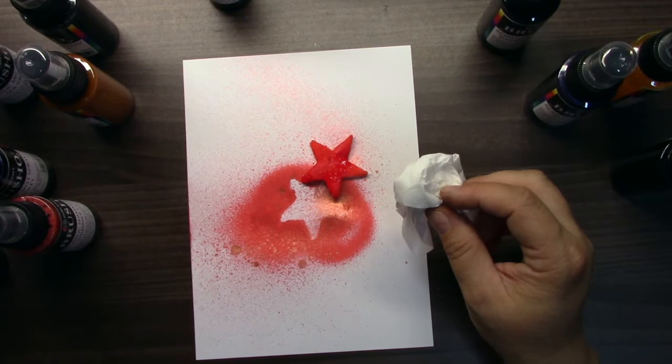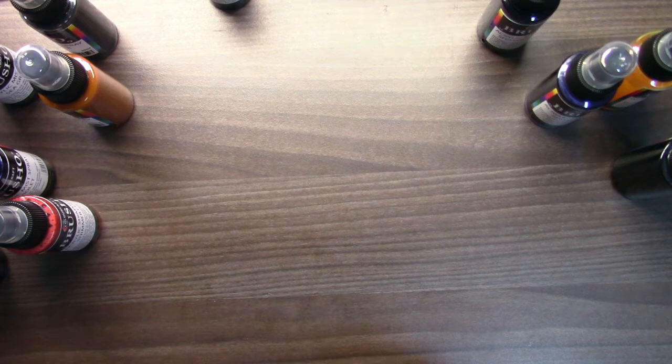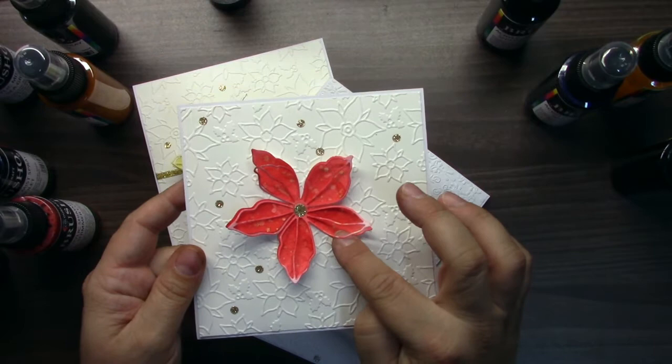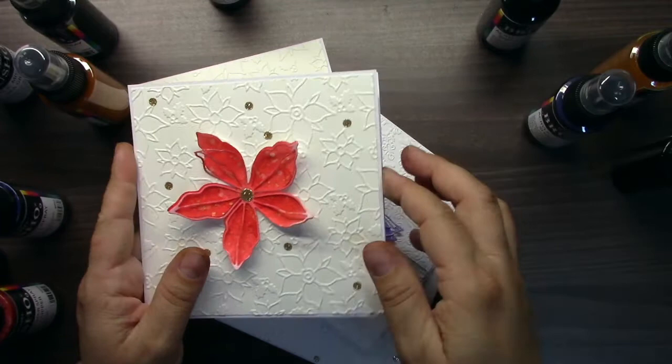Of course you can use these sprays as another type of spray. You can spray over stencils, you can spray straight, you can make splatters — it's really easy with these sprays. I have here some cards which I made with these sprays. I combined both lines, so the base is always mist spray and over it there are splatters with shimmers.